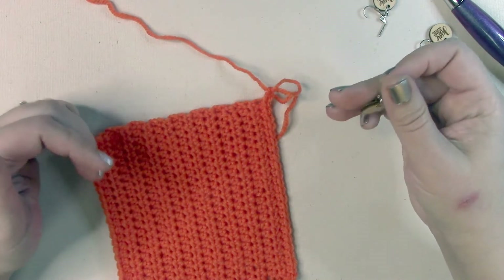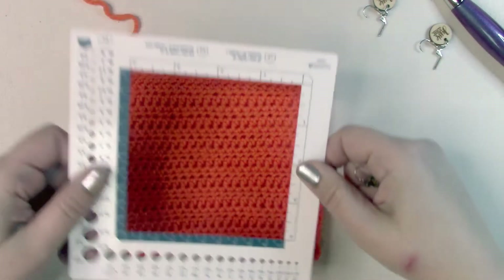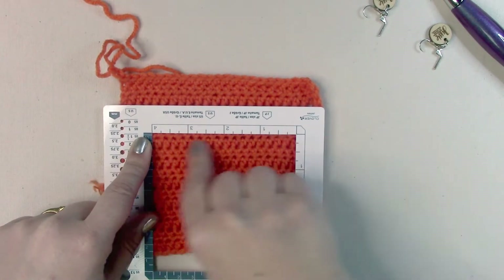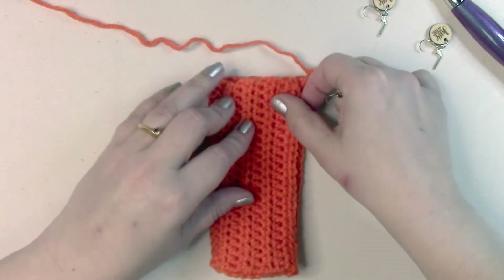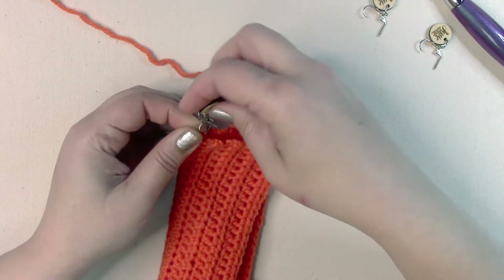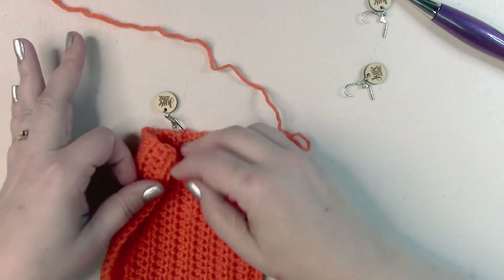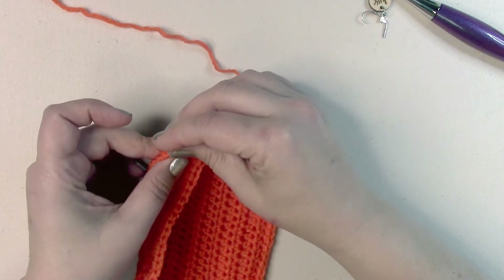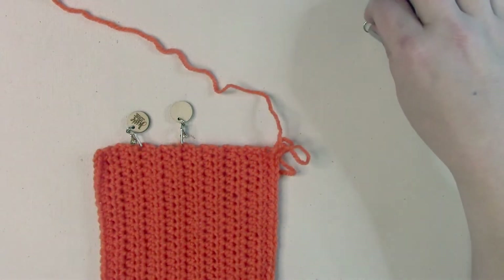What you need to do is a little bit of math. First, find your gauge. Take a ruler that can show you four inches and count how many stitches — make sure you're counting the stitches and not the rows — are in four inches. Write down that whole number of how many stitches are in four inches. Now take that number and divide it by four. This might not be a whole number — it might end in 0.25, 0.5, or 0.75, and that is totally fine. Hold on to that number that tells you how many stitches are in one inch. Measure how many stitches are in four inches and divide it by four.